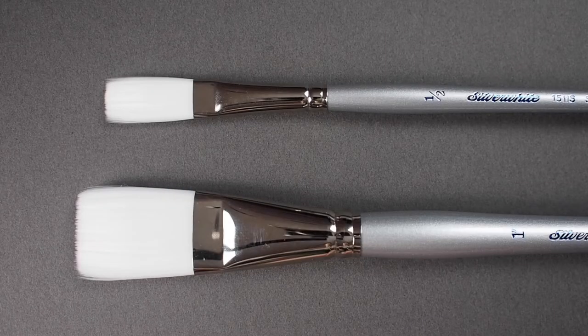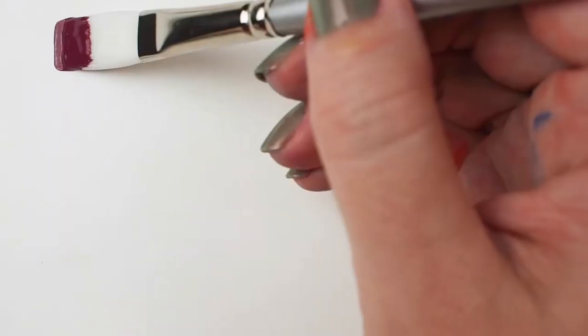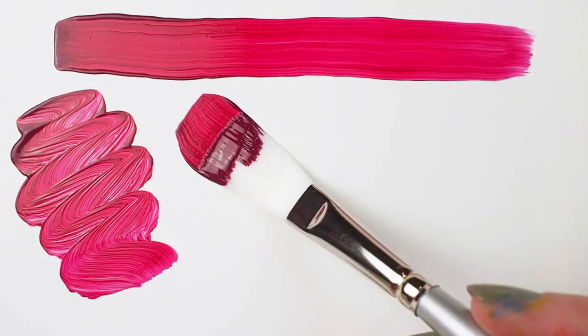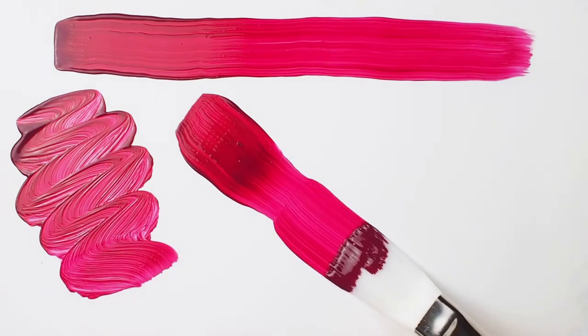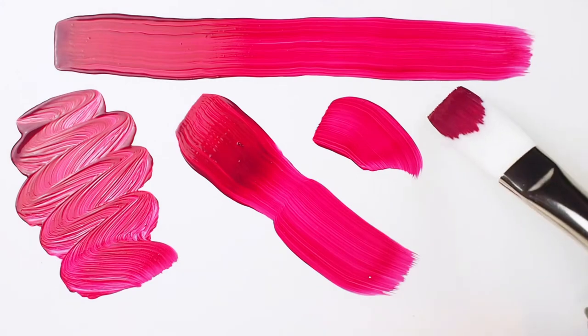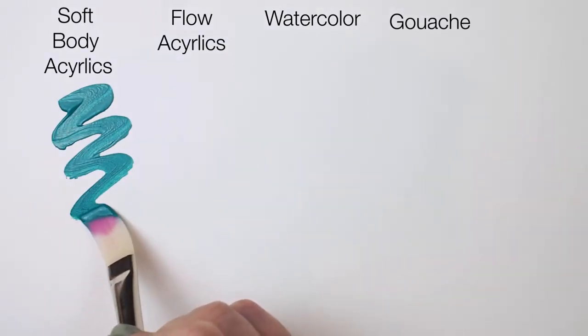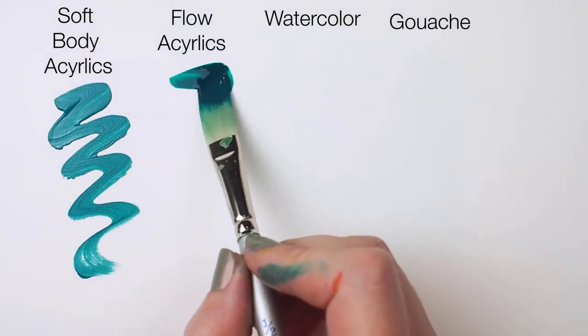The Silver White series features high-quality Japanese synthetic filaments. What's unique is that these filaments are multi-diameter to capture a maximum amount of color and carry it effortlessly across your painting surface. The shape of this brush is designed to lay down paint for excellent coverage, while the length of the head allows for expressive mark making.